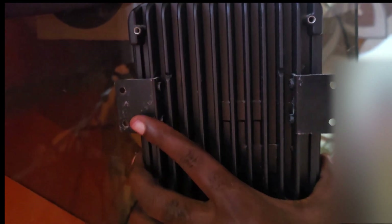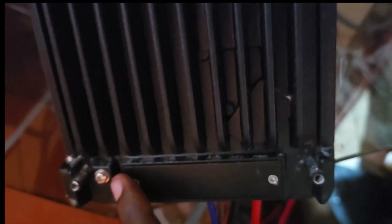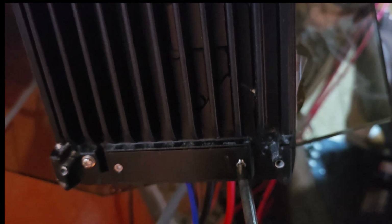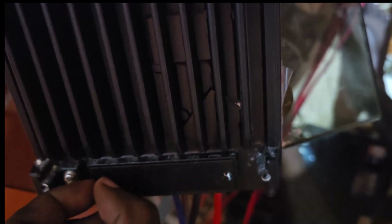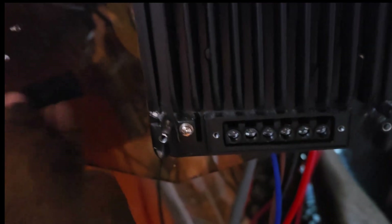We're going to disconnect this — to do that we'll flip it over. I have the mounting terminals connected. I've turned this over and here we have the terminals connected to mount on the wall. Looking down here you'll see the back cover — there's a grounding mount here. I'm going to remove these screws to gain access to the terminals.